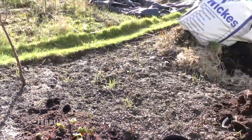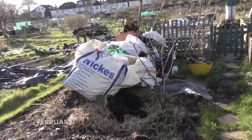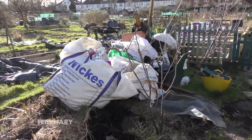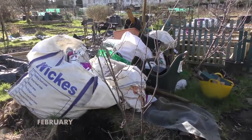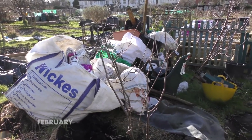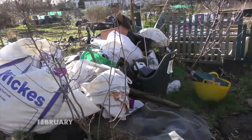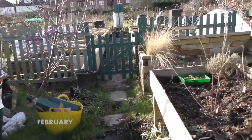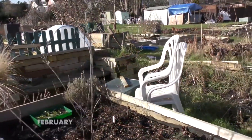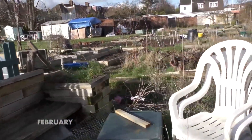Vivi and I at the end of the month are going to get a skip, so we're going to spend the day sorting through all this rubbish. Things that we can save we'll save and give to the other plot holders down here, and things that we can't save we'll throw in the skip. All I want now is my back to be better and a few good days of dry weather on the plot so I can come down and crack on with things.